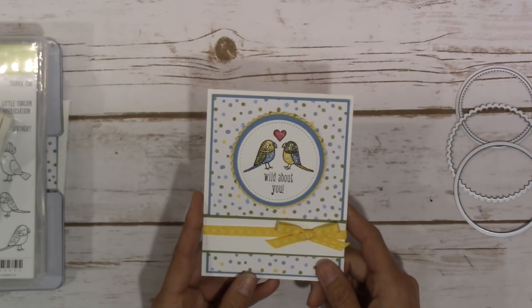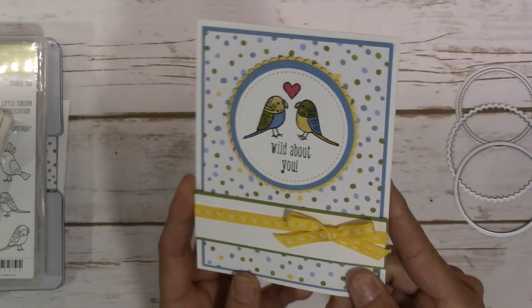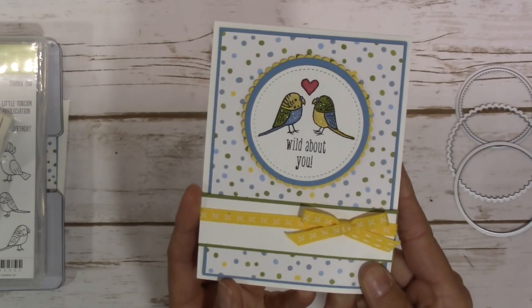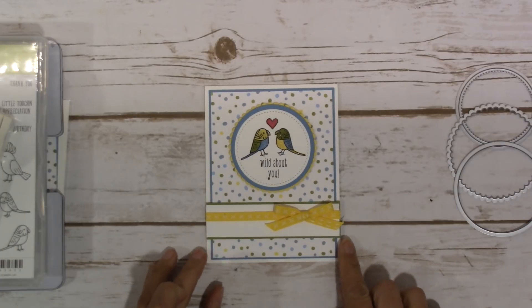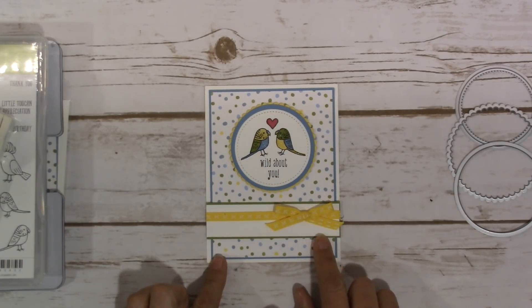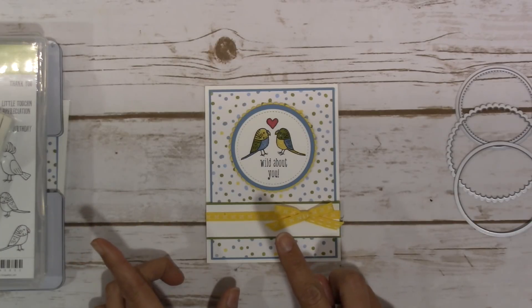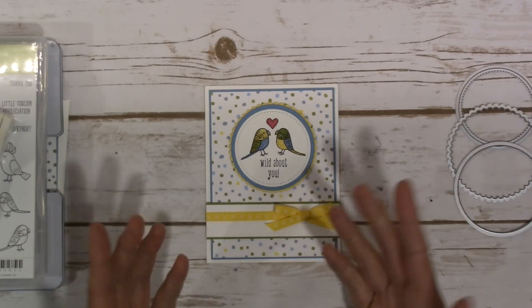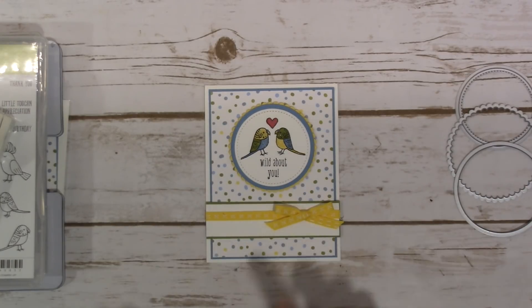Hey guys, it's Jen from worldofjencraft.com and this is our project for today — a really cute but simple card I created using the Paper and Ink Sketches number 24. The sketch will be on my website if you're interested in checking it out, along with printable downloadable dimensions and a supply list. Let's get started!